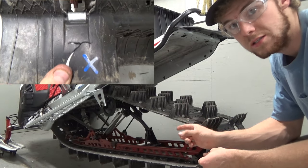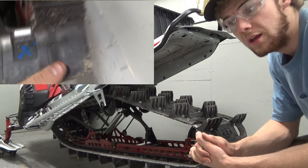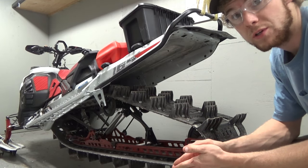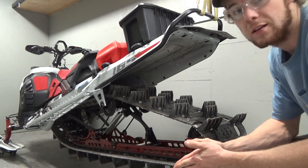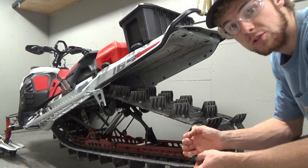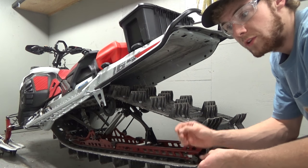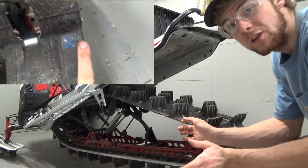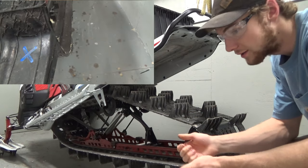We have a little bit of separation at the base of this lug. I already attempted to warranty this before the one-year track warranty expired, and it was denied by Ski-Doo — primarily because they said it's just lugs, not structural. Hopefully the one at the base that's just starting doesn't propagate over the season, but I will be monitoring it.